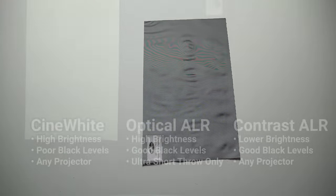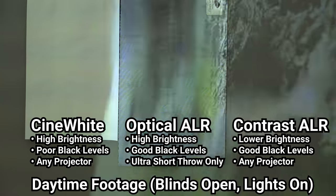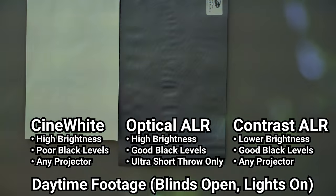There are also ALR screens that work for standard throw projectors called contrast-based ALR, but those essentially work by lowering the overall brightness of the image by a specific amount, which helps cancel out any less concentrated light. Because of my YouTube channel this screen is going to pull double duty for entertainment and for testing a full range of different projector types, so I opted for a contrast-based ALR screen instead of one designed specifically for ultra short throw projectors.